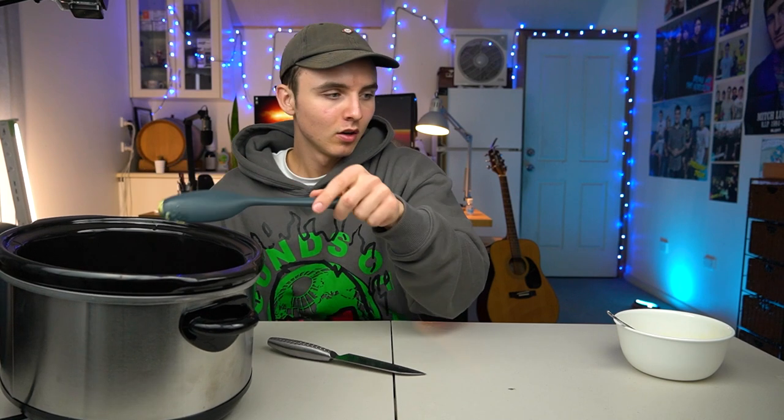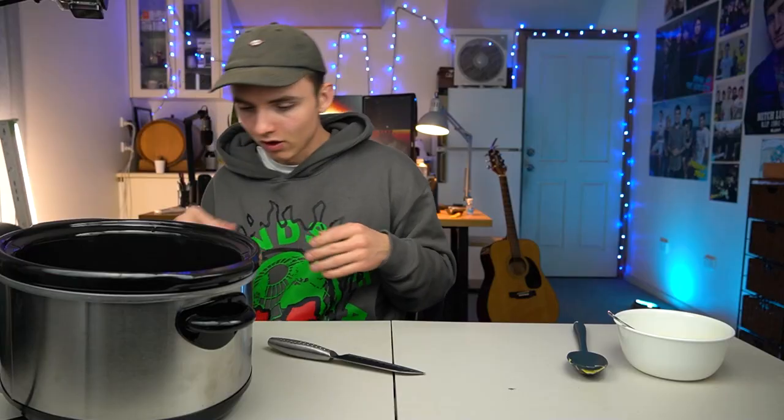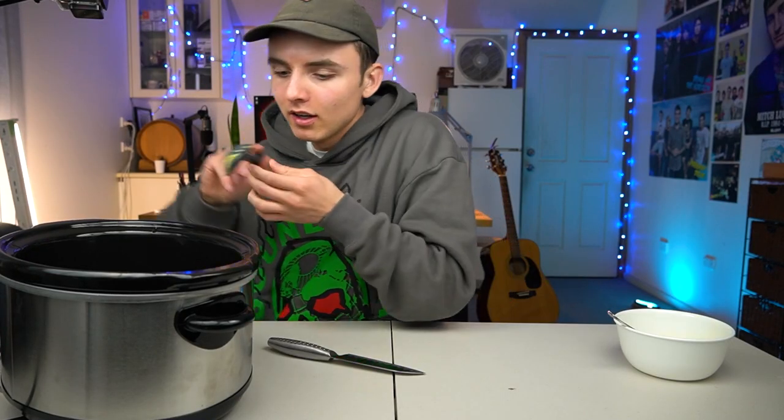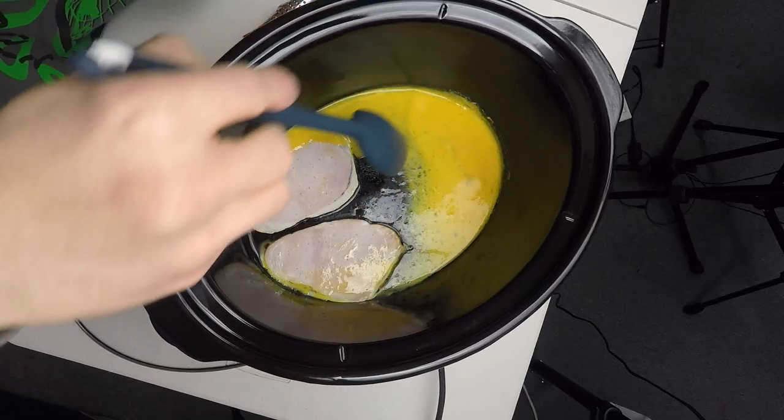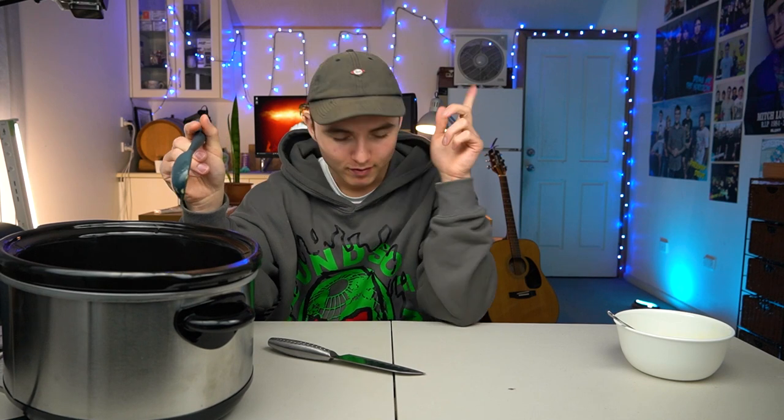Okay, think. First of all, we need something to prop this up. All right, that sorted that issue out. Is this cooking? Not going to lie, guys, it's looking pretty grim. Thinking cap — I've always got my thinking cap on. People wonder, why does he always wear a hat? This is my thinking cap. Why would you ever take your thinking cap off? Obviously, to sleep. But every other hour of the day, boom — we're in action, thinking mode.